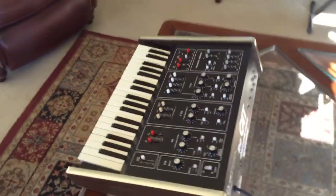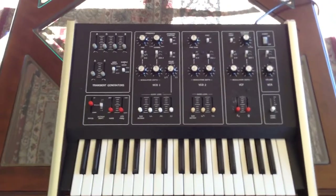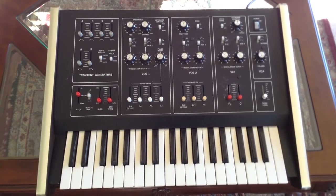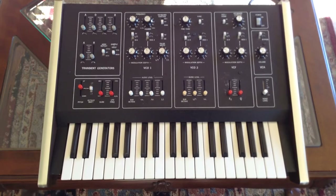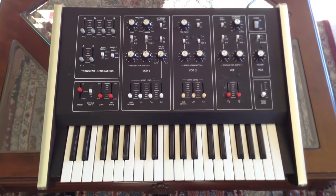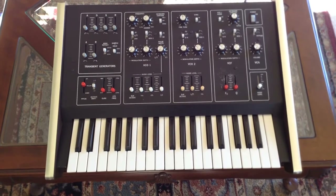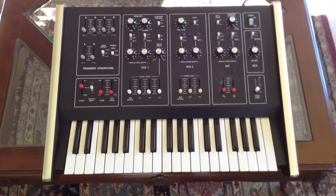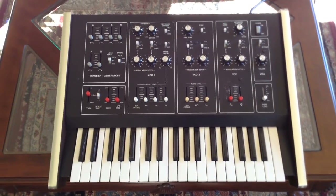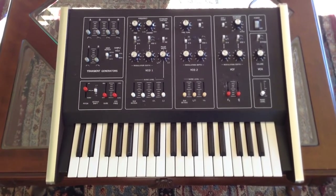Before I power this back up again, I'm going to take it apart and check the electrolytic capacitors in the power supply. It's an analog synthesizer, and many of the analog transistor chips are not available anymore or very hard to come by. So I will take the synthesizer apart and check those caps out.